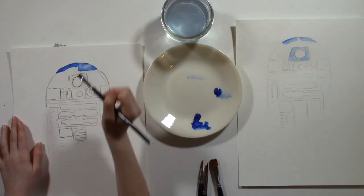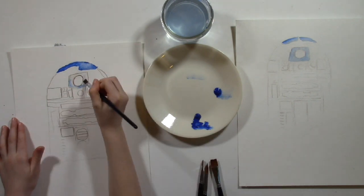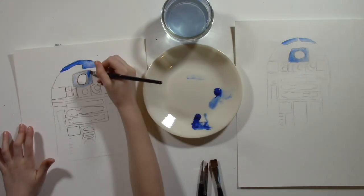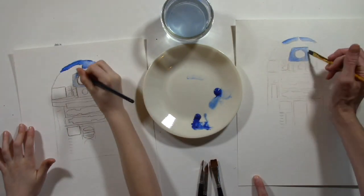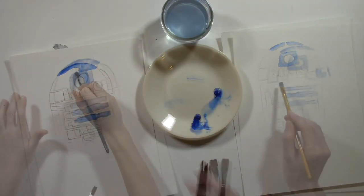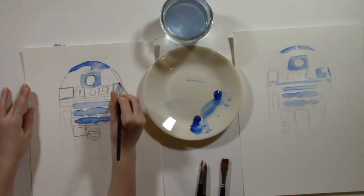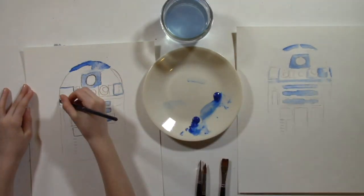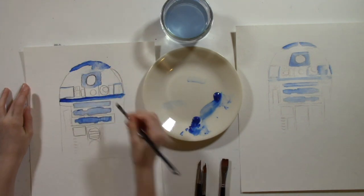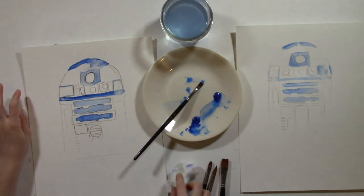Look at your reference photo to see what shapes the top looks like. Paint around the center circle at the top, remembering to use the edges of your brush to stay within the lines. If you go outside the line and don't like it, you can easily erase with your brush — remove all the paint from your brush, add water to it, then go over the sections you want to erase. Take your paper towel and lift off the paint until you see no more paint where you don't want it. Keep going around adding blue to the sections of R2D2 that are blue. Add more blue to your brush for darker areas and more water for lighter areas.